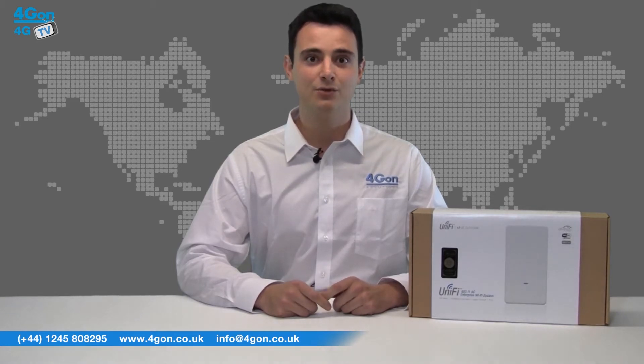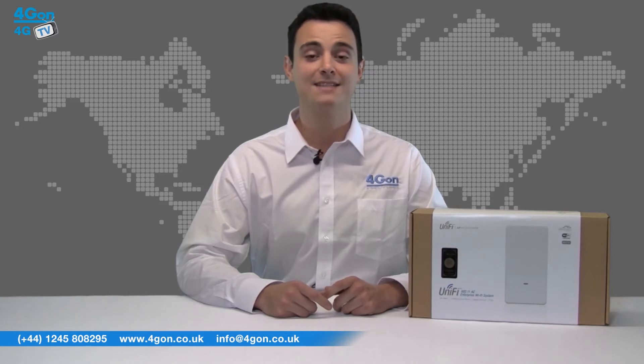The Outdoor AC features dual band technology, delivering incredible speed over the 5 GHz band as well as supporting the 802.11ac Wi-Fi standard. We're always pushing to get the hottest products in first, so I'm really pleased to have the Outdoor AC in stock already. Let's get started.